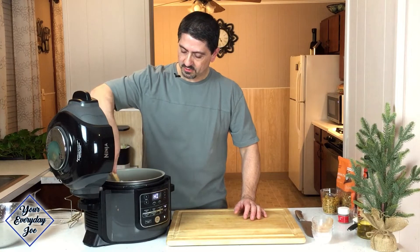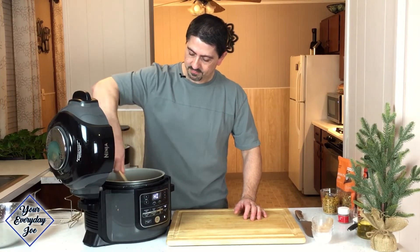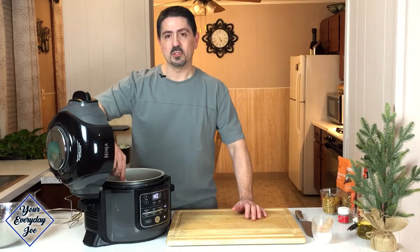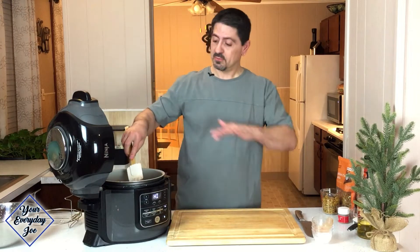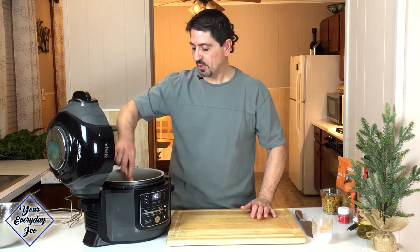So let's just give these a rotation here. We don't want to cook these too long, but we do want to make sure that the apples get softened a little bit. Because then we're going to make the crisp to put on top and then we'll air fry it, so it'll all be ready in this pot.